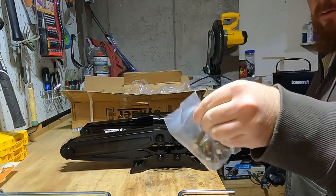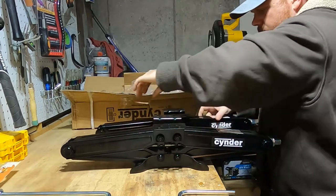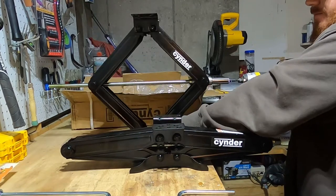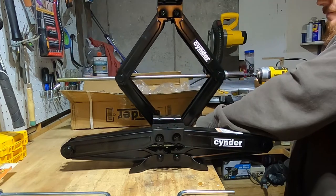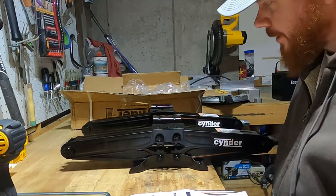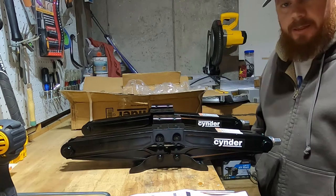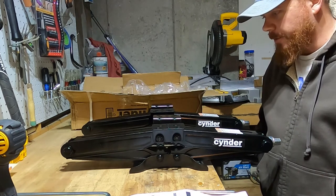There are some mounting screws here — not sure how I'm going to use these yet. This is a 24-inch scissor jack. I wanted 24 inches because horse trailers don't really have that much clearance underneath. They also offer 30-inch ones, but I didn't think I'd need that unless we had some really uneven ground that we're parking on.